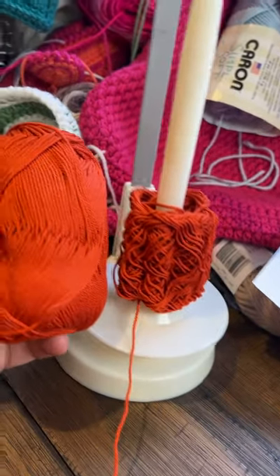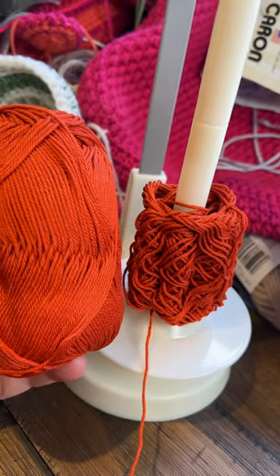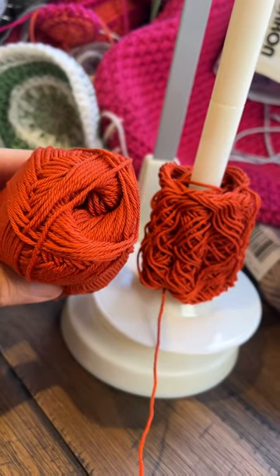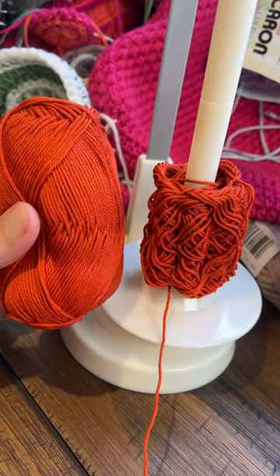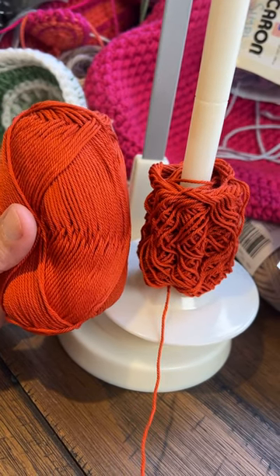Have you ever noticed that the interior of the ball is not wrapped like the exterior of the ball — it's a lot more loose. They do that intentionally so that when it comes off the spool, all the tension rests to the inside of the ball. And for those that like to pull from the interior of the ball, it actually makes it a lot easier. So that's just something that's useless information — let me know, have you ever noticed that before? Leave a comment.